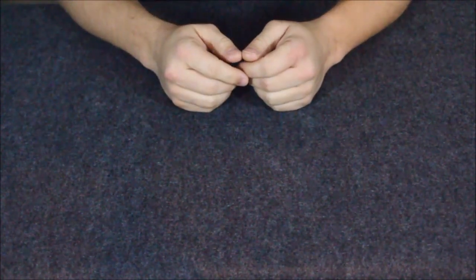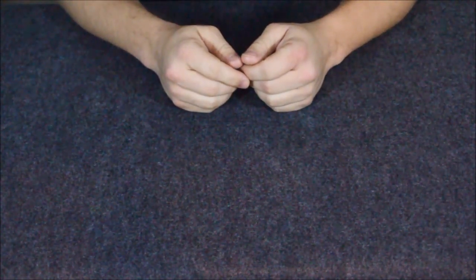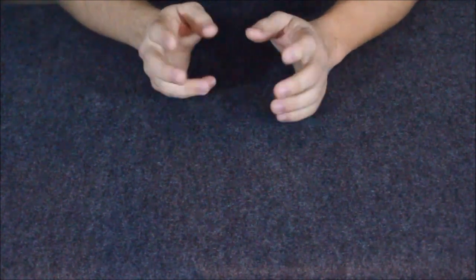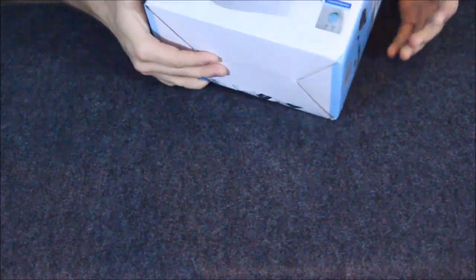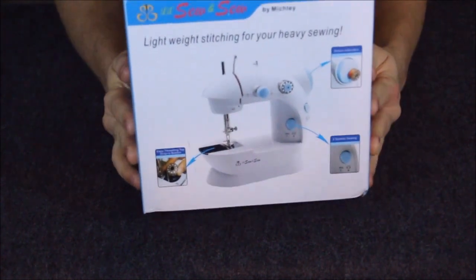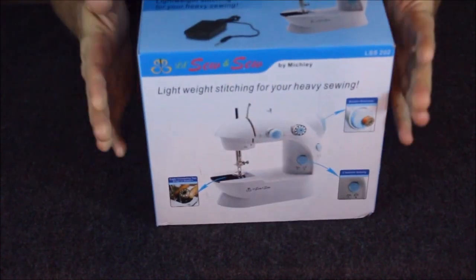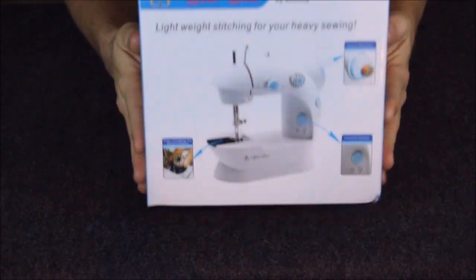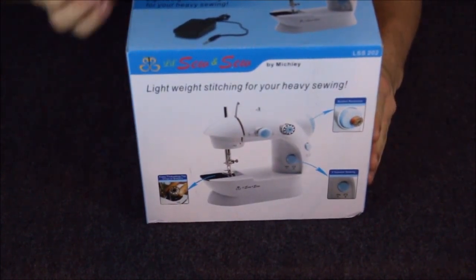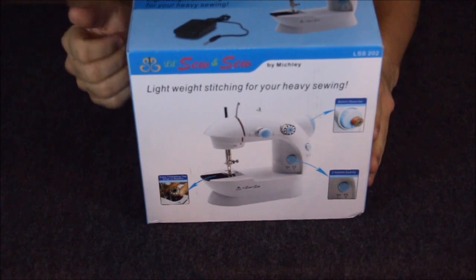Hello everybody, this is Cougar, welcome to the World of Me and another review from the Amazon Review Series. Today we have got a slightly different product than I usually get — it is this small sewing machine. As you can see it is very small and very compact.